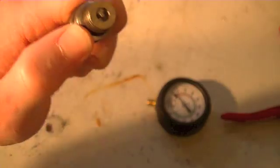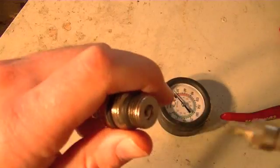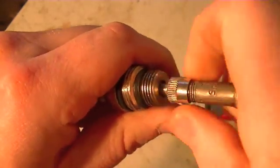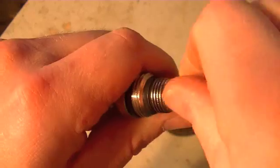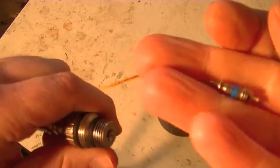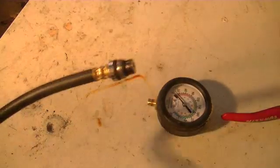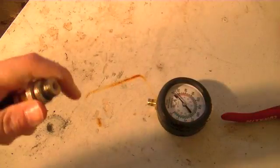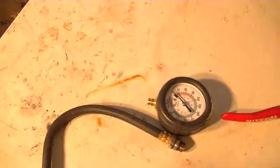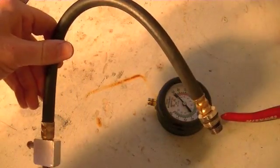We've got to pull that Schrader valve out — that's the most important part about this. So let me disconnect the air and get my little Schrader valve tool. We get our little Schrader valve out, hook up the air once again, and now we've got air coming out the end of it. So now we've got a very primitive leak down tester — let's put it on the truck and see how it works.